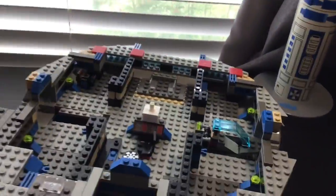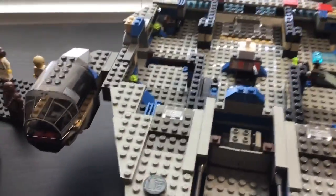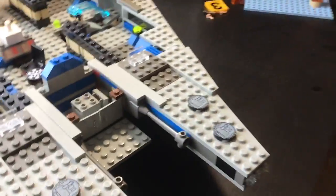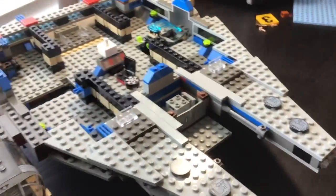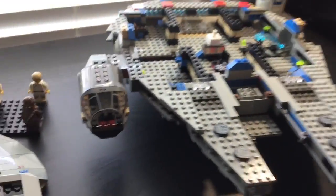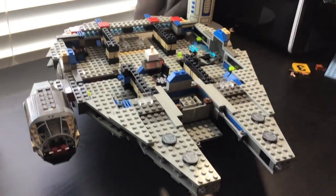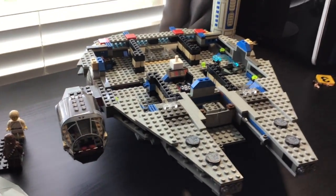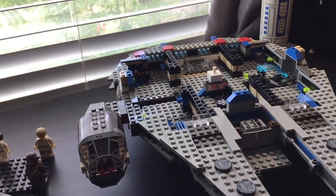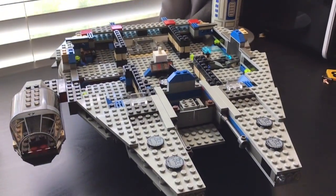But in my opinion, this is a pretty good set. If you want to get this set, I would try to get it used without the instructions, because I would use the free online instructions on lego.com, where you can see it a lot more easily. So yeah, that is a review of this Lego Star Wars set. Goodbye.